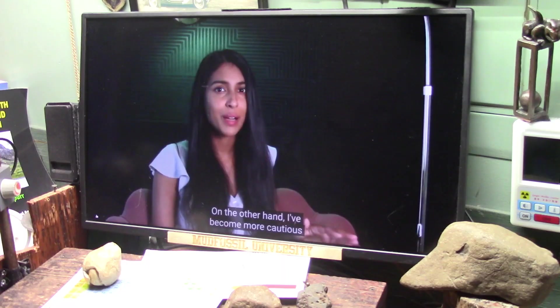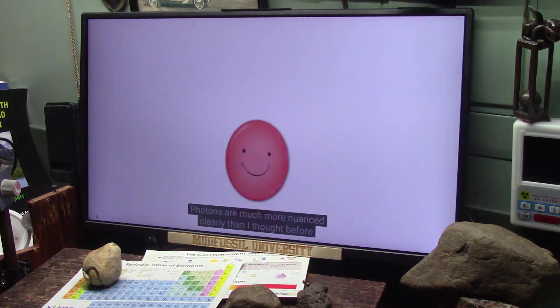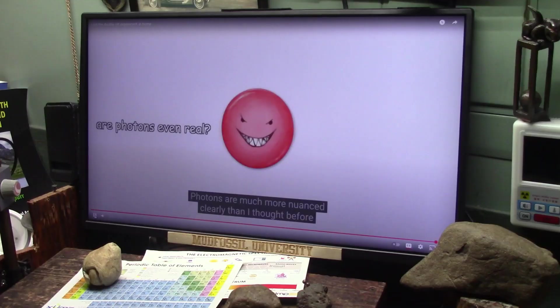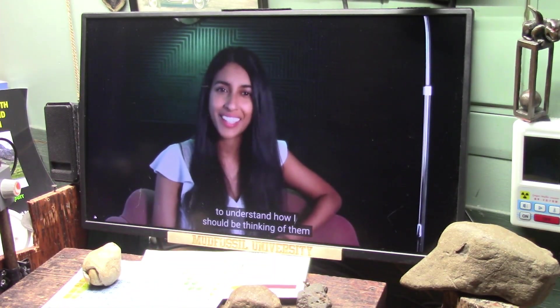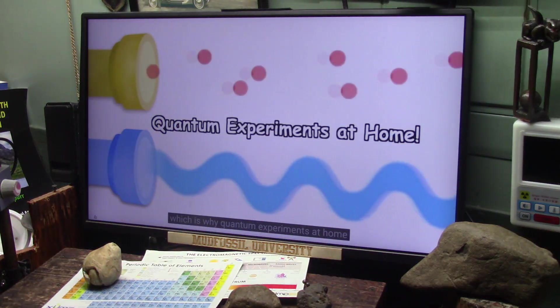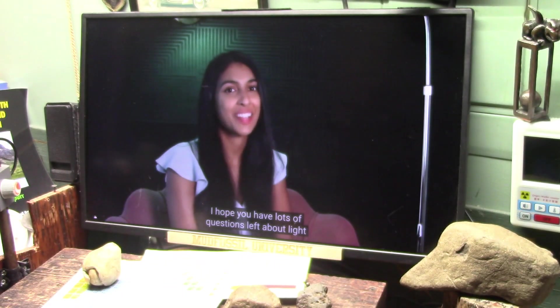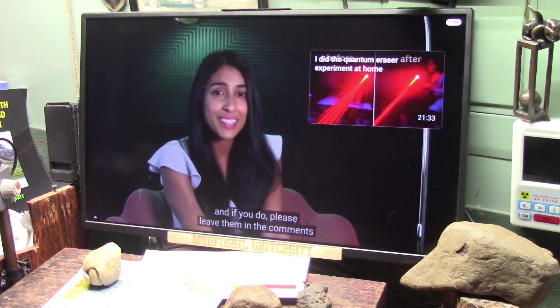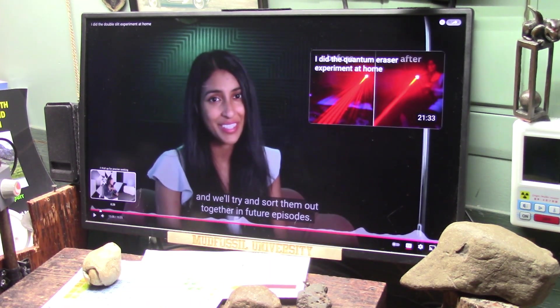On the other hand, I've become more cautious about imagining light as particles. Photons are much more nuanced than I thought before and I want to try and do experiments with them to understand how I should be thinking of them. That's why quantum experiments at home is going to be a series. I hope you have lots of questions left about light — please leave them in the comments and we'll try and solve them together in future.